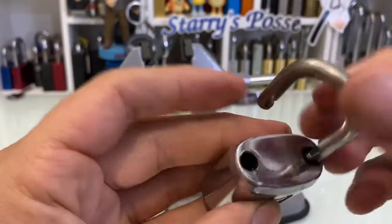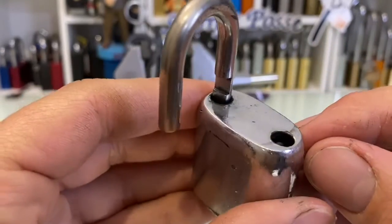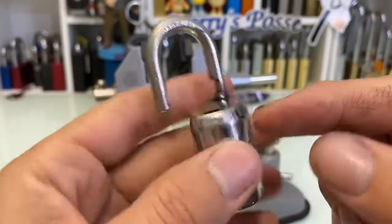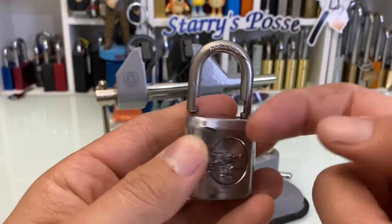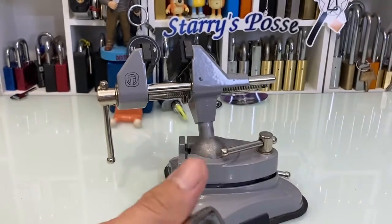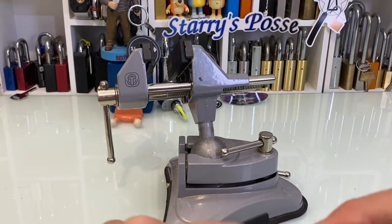Oh, that's a nice little feature — it's not shimmable. You can probably see there's a little spring-loaded locking port that comes over. I don't know, it wouldn't be bypassable.